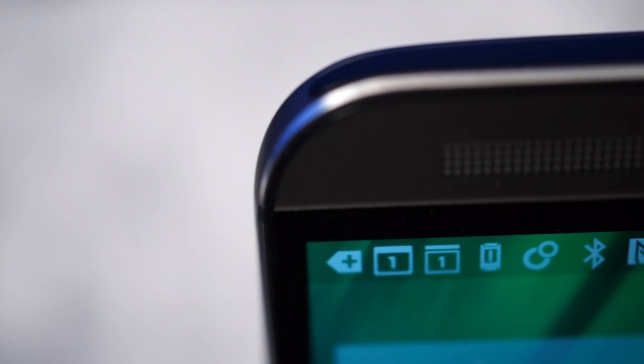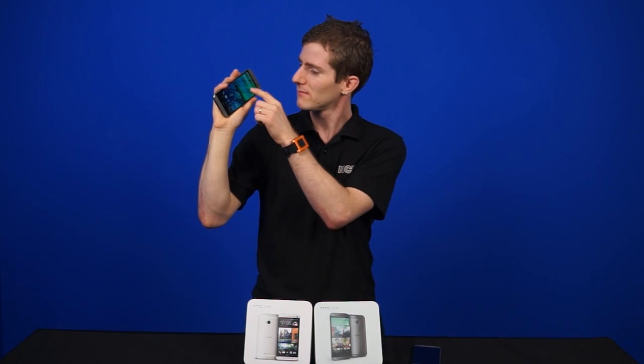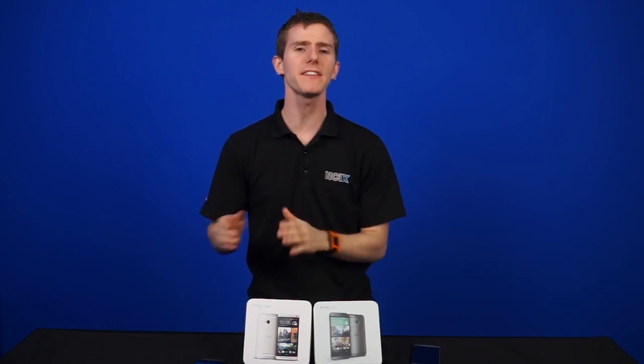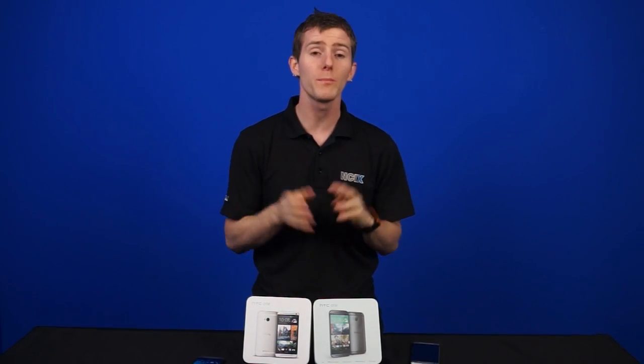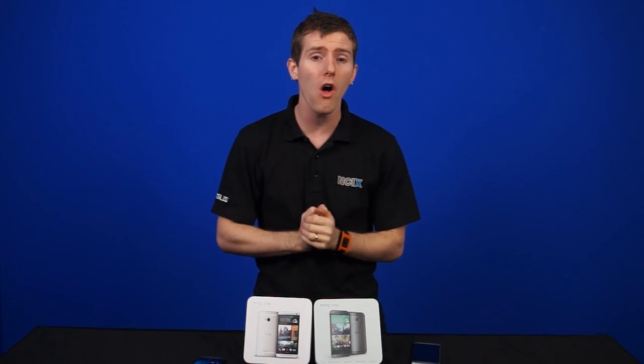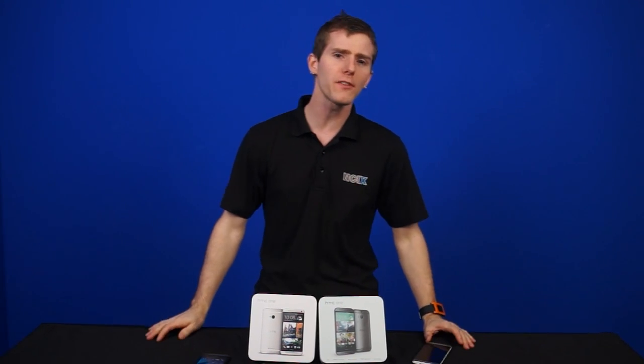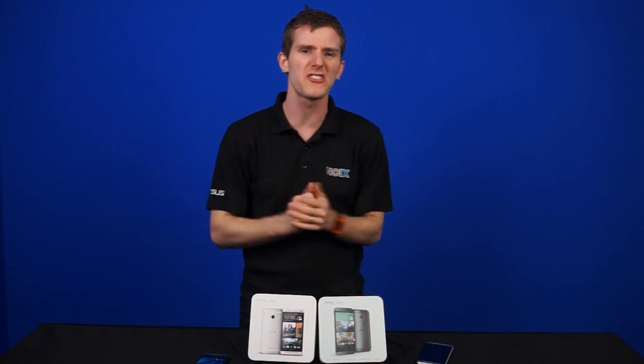The dual front-facing speakers are back, this time called BoomSound. Unlike last generation, the BoomSound does not distort at all even at maximum volume, and is louder. Internally, the specs have been bumped in pretty much every way. It's got a 2.3GHz quad-core Snapdragon 801 CPU, an Adreno 330 GPU, and 2GB of LPDDR3 RAM.